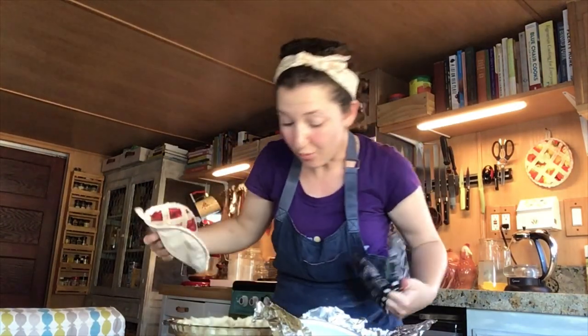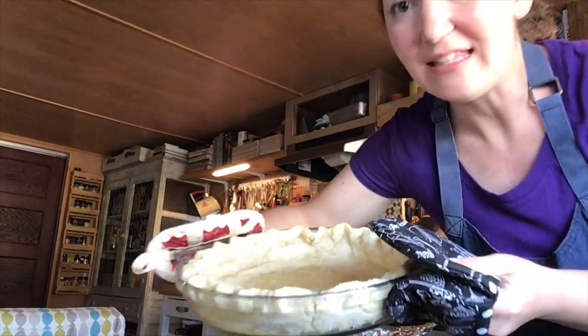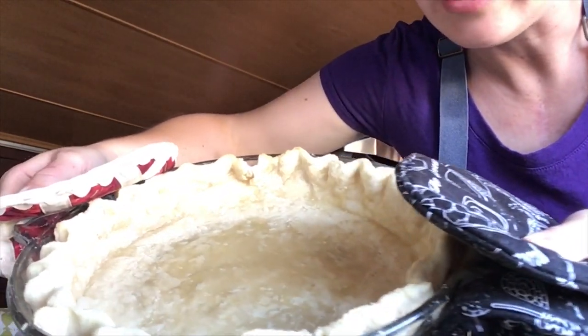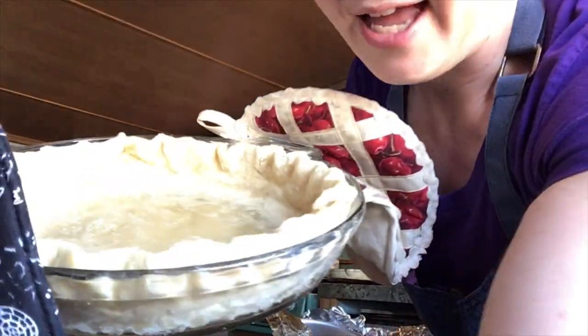At this point, if I only want to partially bake my pie — meaning it's going to go back in the oven with its filling — this is about a good time to stop. It's baked, but it's not fully baked. You can still see there's some rawness at the very bottom, and there's not much color around the edges either.